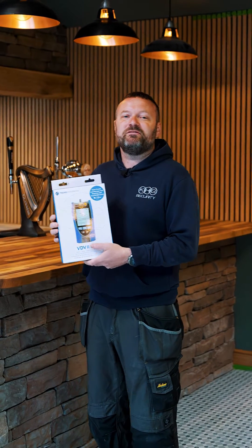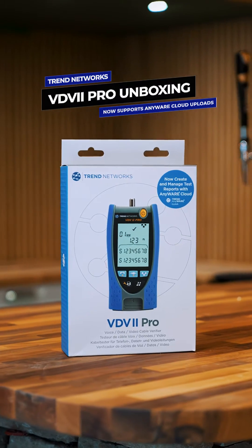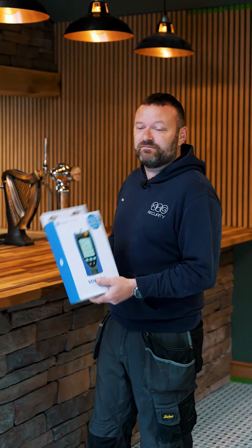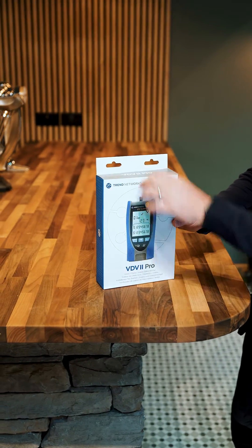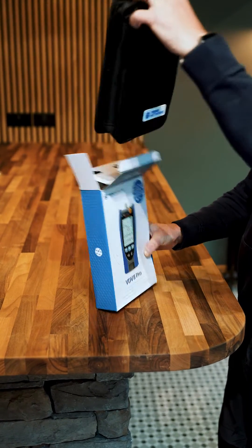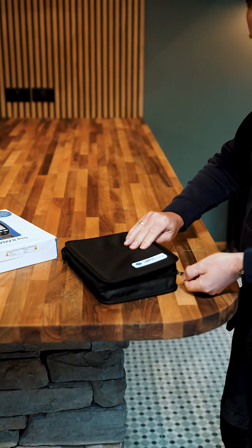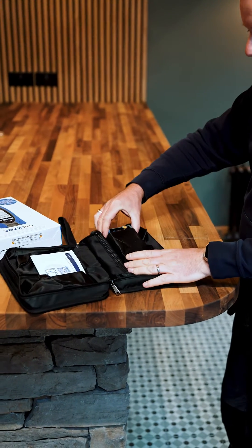We're going to give you a quick run through of the VDV2 Pro tester — a quick unboxing to see what we get with it and what goodies are in here. We have got everything kept together in a nice bag, and in the bag we have got the VDV2 Pro tester itself.